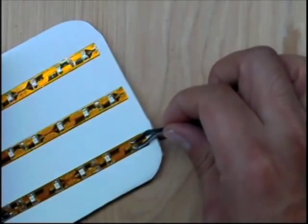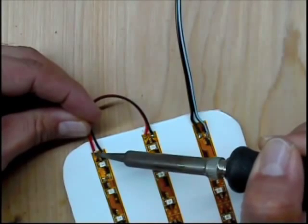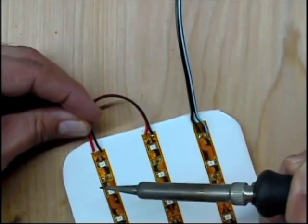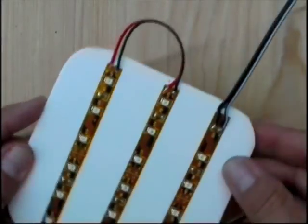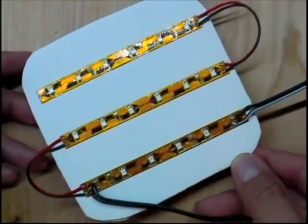Okay, that's on there pretty well. So next we'll take some shorter pieces of lead wire and connect our three pieces of flex strip to each other. Remember positive to positive and negative to negative, so they'll run in series.